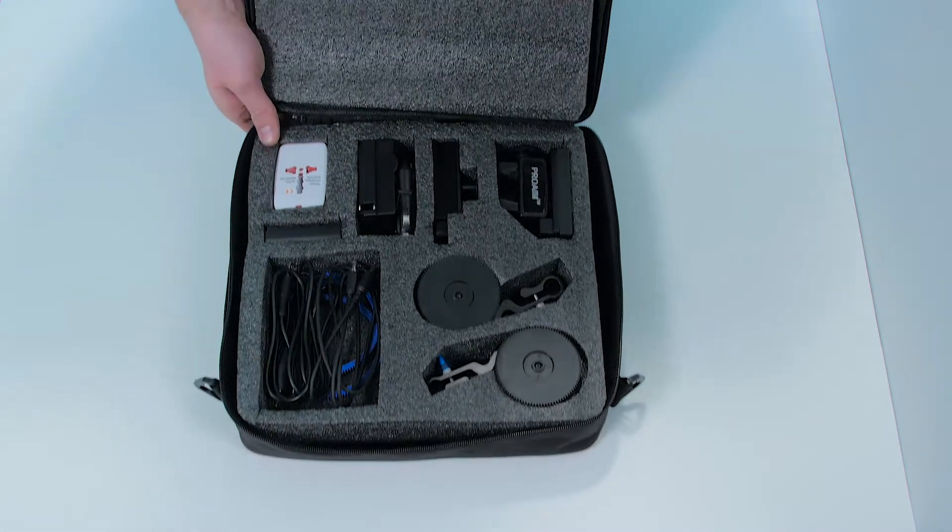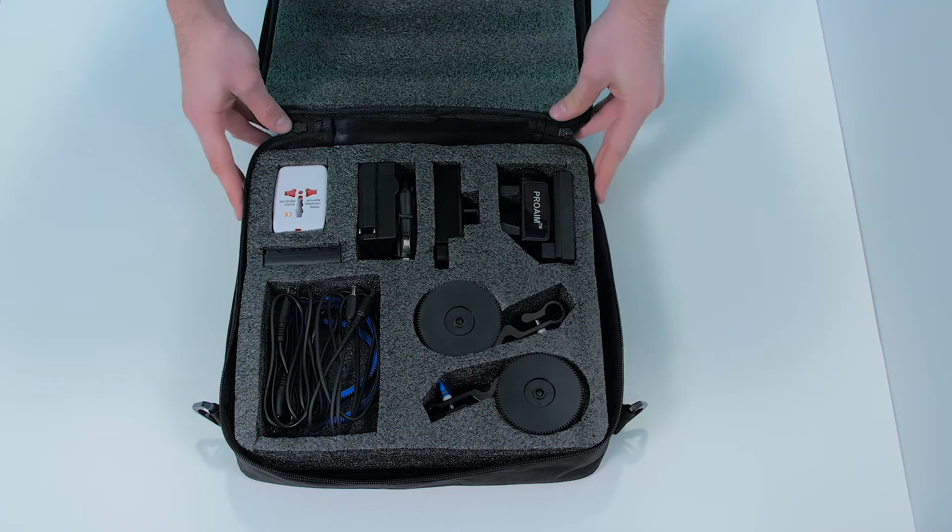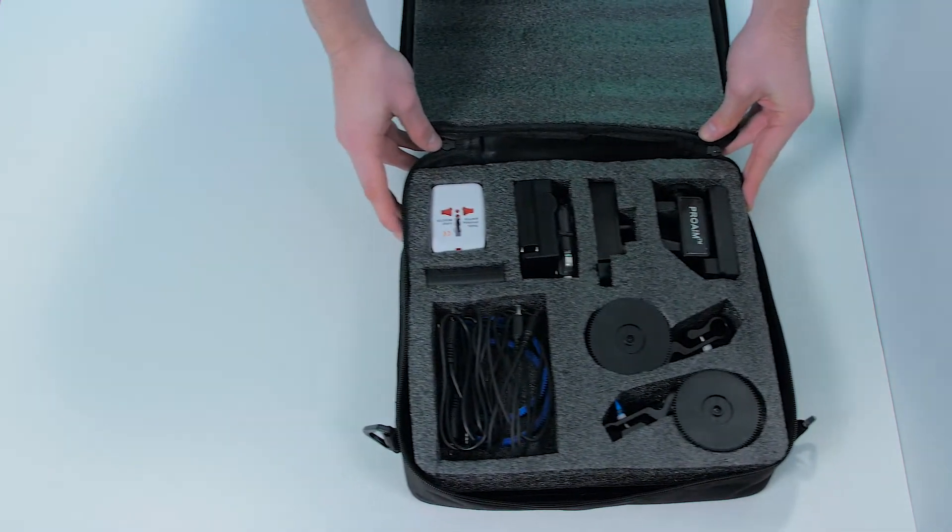When we open the bag we see that all the components have their spots in the cut-out foam. Everything fits nicely.